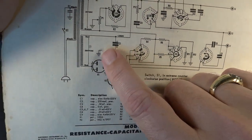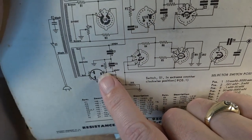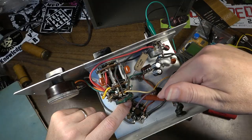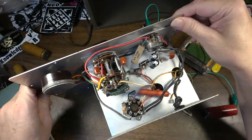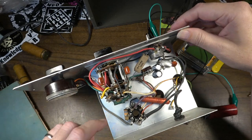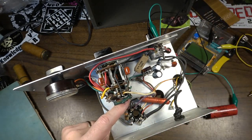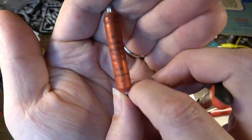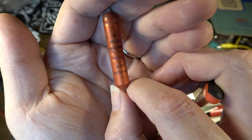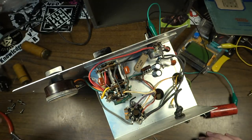The 4 microfarad goes from ground to pin eight. Wait — okay, there it is! That's a European capacitor, that's why I didn't recognize it. It's a Fraco West German 4 microfarad capacitor. We should replace that one too. You see stuff like that on European equipment.